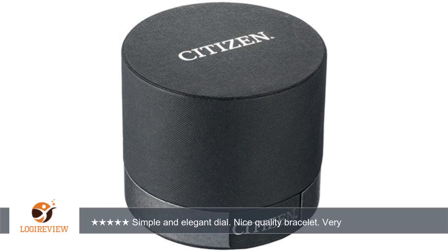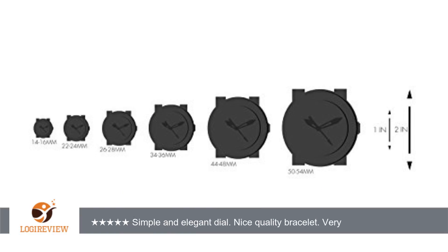42 mm is quite large, so be aware. Wish the date window were bigger though — the tiny date window looks disproportionate and hard to read.